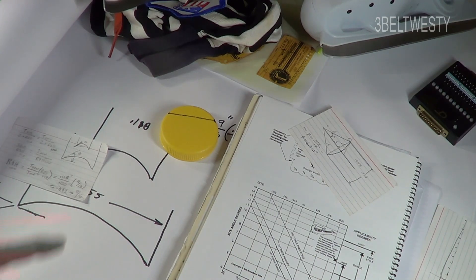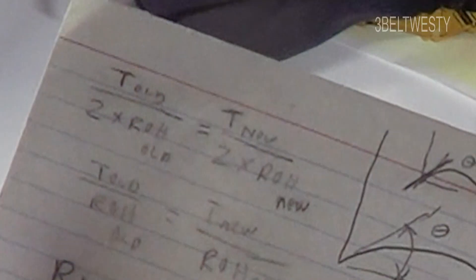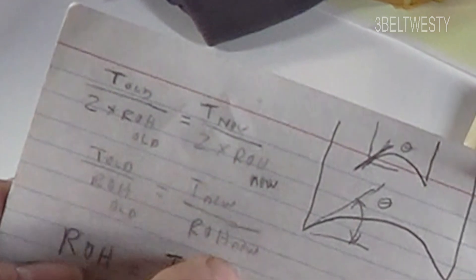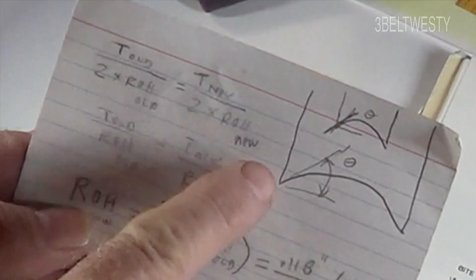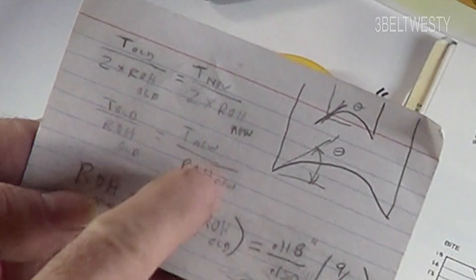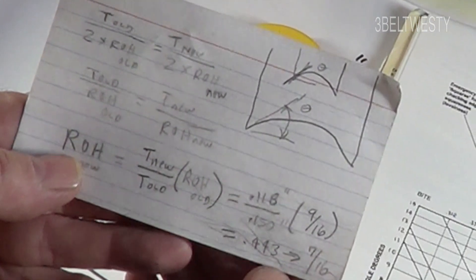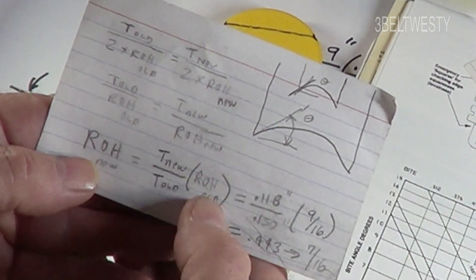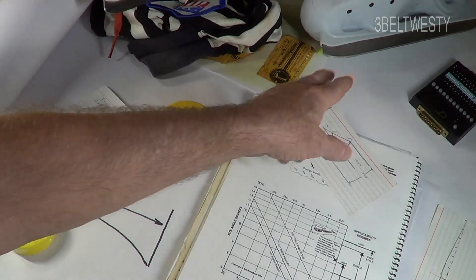When you change blade thickness and want to keep the same bite angle, you need a tighter radius of hollow. You can work through the math: on the card, I've got T over 2 divided by ROH — that is the trigonometric sine of the bite angle. I'm setting the two cases equal so the thin and thick skate have the same bite angle. The sine of the bite angle equals T over 2 divided by the radius of hollow. Both T and ROH can be in inches or metric — they just need to be the same units.